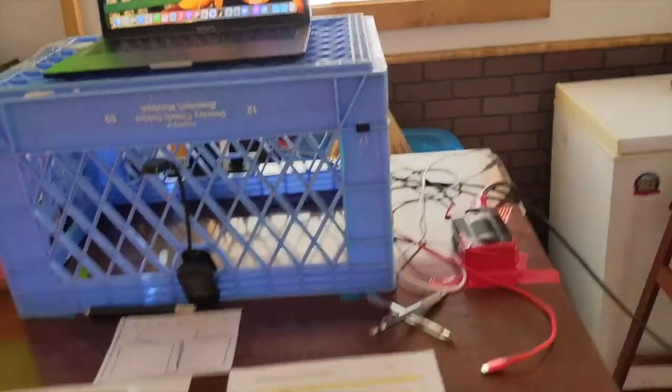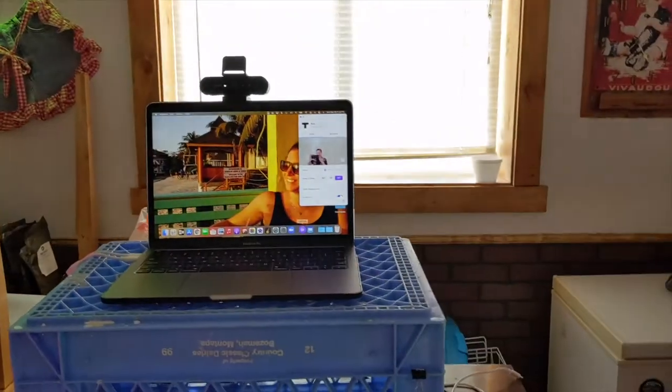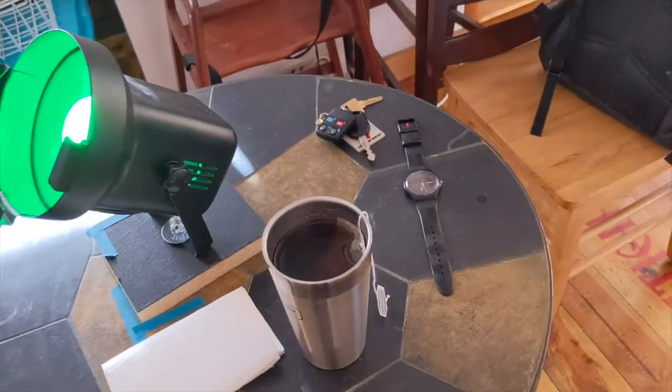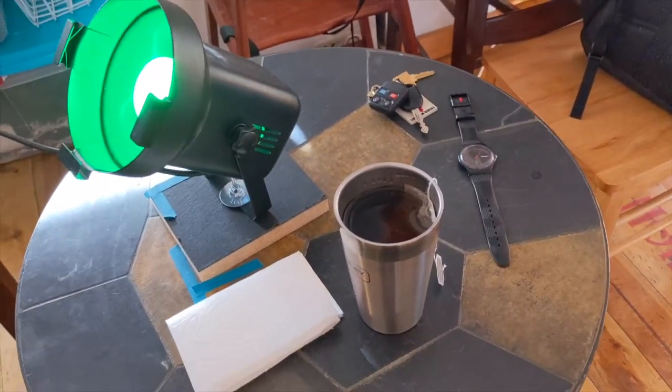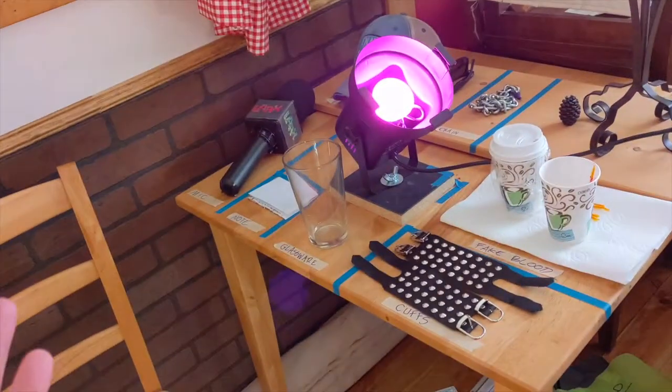The biggest difference, I think, is that they're not in one collective space, which is often a stage manager's prompt script. I have designated for myself my stage right table as my personal items table, so I just don't mix up my personal items with show items.